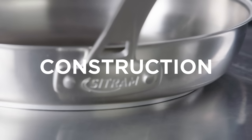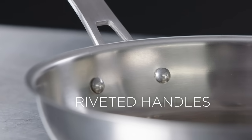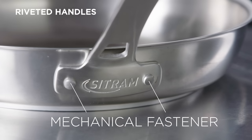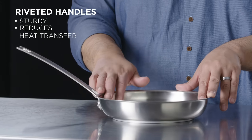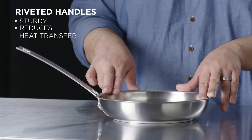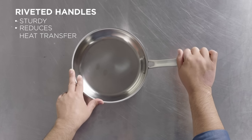Another thing to look at when considering pans is how handles are attached. This particular pan — they're riveted. A rivet is basically a mechanical fastener. They work well because they allow you to have a good, sturdy, strong handle. Additionally, they allow manufacturers to mix metals. A lot of pans will transfer heat into the handle, and sometimes a manufacturer will intentionally pick a material that's less conductive to heat so it'll keep you a little bit safer.